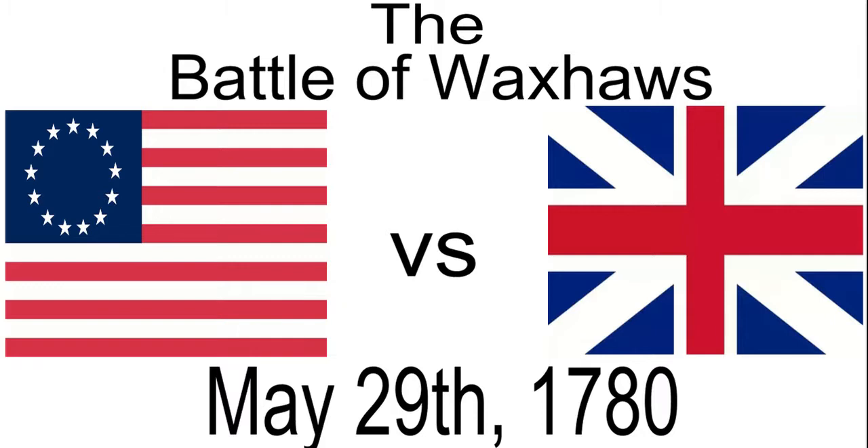In many subsequent battles — from Camden to Guilford Courthouse to Cowpens — American soldiers would shout 'Remember Waxhaws' or 'Tarleton's Quarter.' So although this was an American defeat, in the long run it helped secure an American victory. Waxhaws is a very important battle to study because of how much happened in such a short time, and because no single definitive account exists — reports on both sides differ even from each other — making it one of the most historically intriguing engagements of the war.